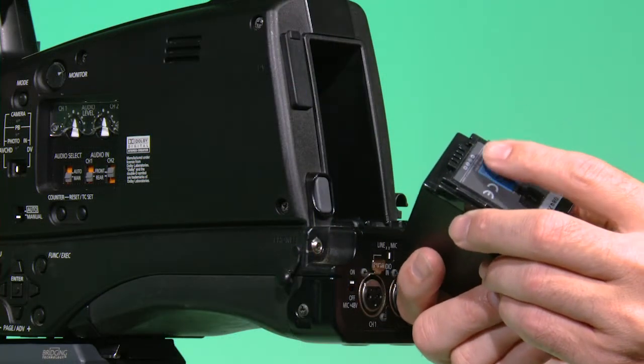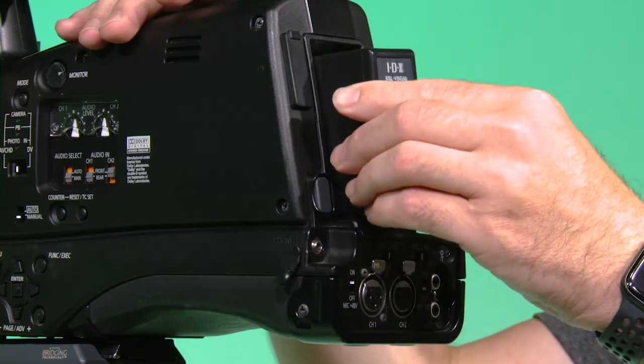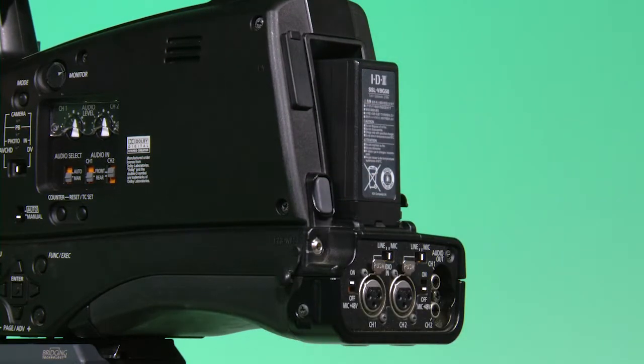Start by putting on the battery. Look at the battery and locate the electrical connectors — this will go on first. Slide the battery in and push it until you hear a click. This may take a few tries.